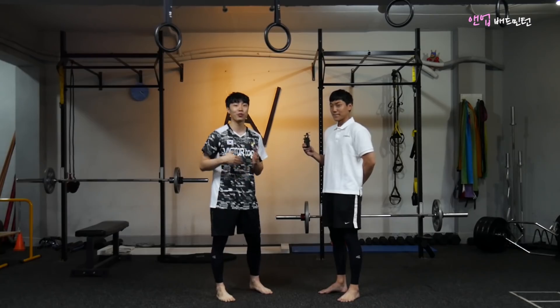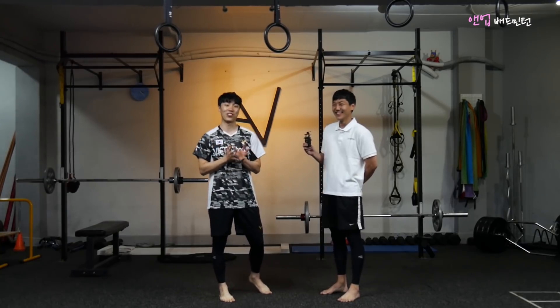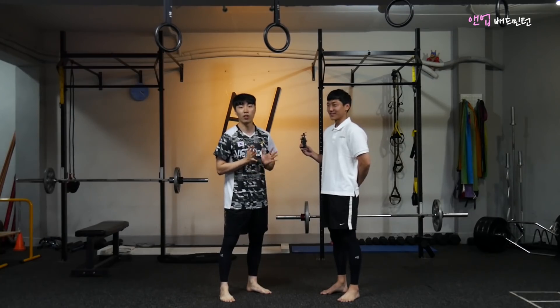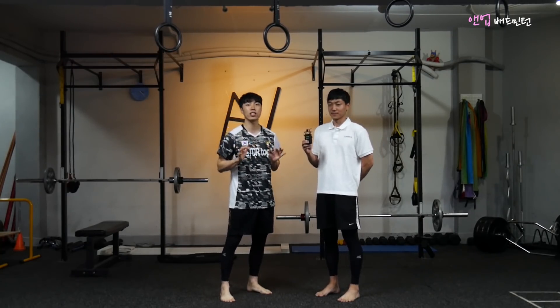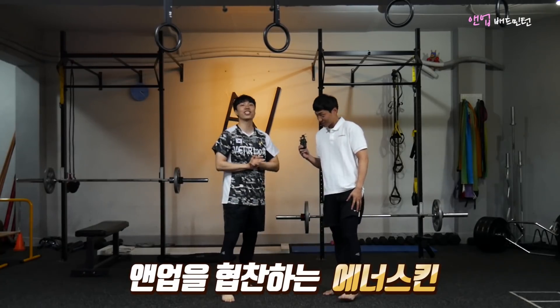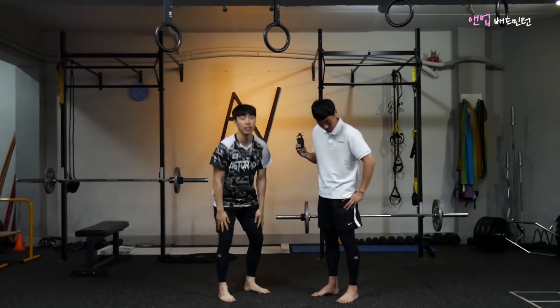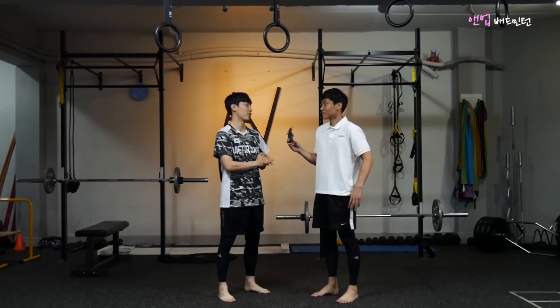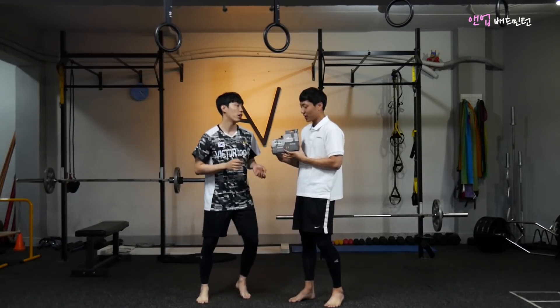앞으로 반응을 보고 꾸준하게 연재할지 결정할 거니 여러분의 많은 관심 부탁드립니다. 에너 배드민턴의 에너스킨 브랜드에서 팔꿈치와 레그 마데를 제공해 주셨습니다. 그럼 팔꿈치 보호대를 착용하고 바로 콘텐츠를 시작해 보겠습니다.